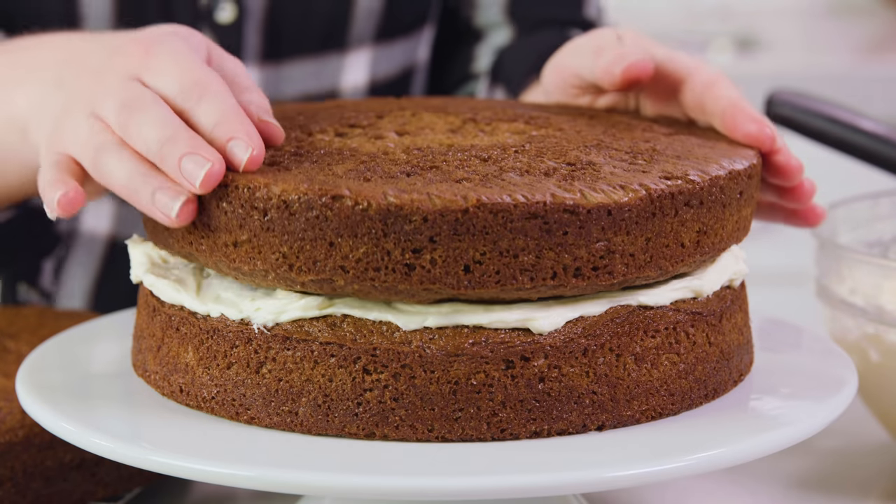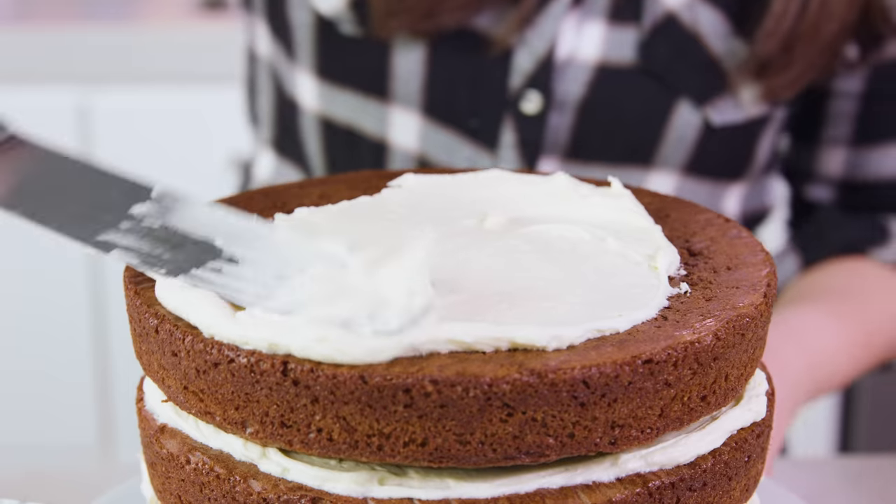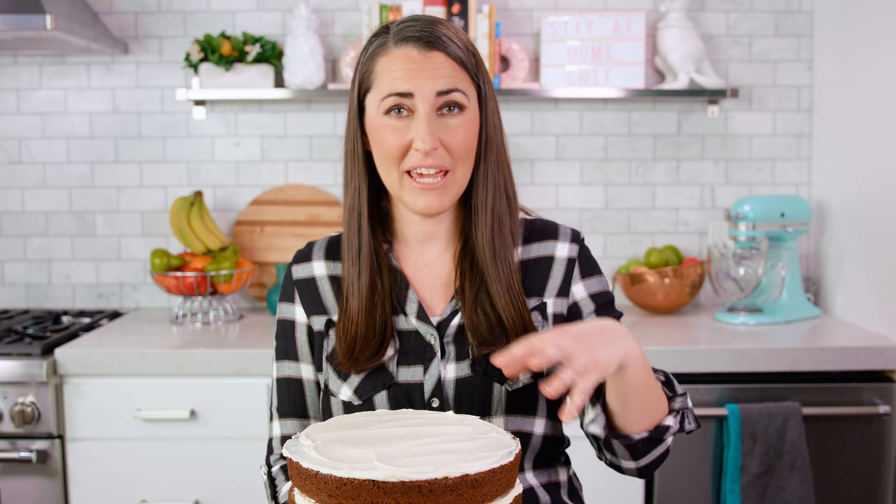Once your cakes are completely cooled you'll be ready to assemble and frost your cake. When it comes to red velvet cake I like to leave my edges bare so that you can see that beautiful red color, but if you would like to frost your entire cake you'll probably want to double this icing recipe. As you can see you end up with a beautiful naked cake. The written recipe will include enough frosting to cover the whole thing including the outside, but if you want to do it like me, follow the video and use the amount written in the recipe.